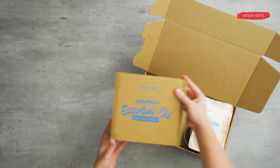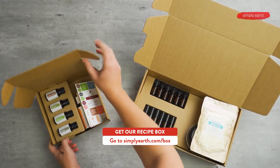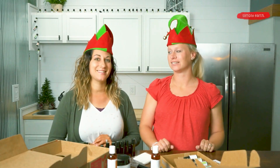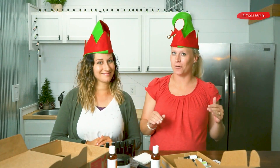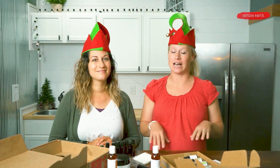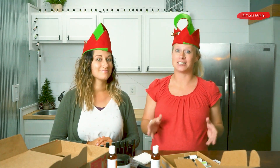It's like another whole Christmas! We're so excited to show you how to make all these recipes in this box. Make sure you go to simplyearth.com and hit that subscribe now button because they're going to sell out super fast. If you want to learn how to use essential oils with confidence and clarity, this is the box for you — it's going to teach you how to use essential oils and give you products to use in your home. Thanks for watching, see you later.